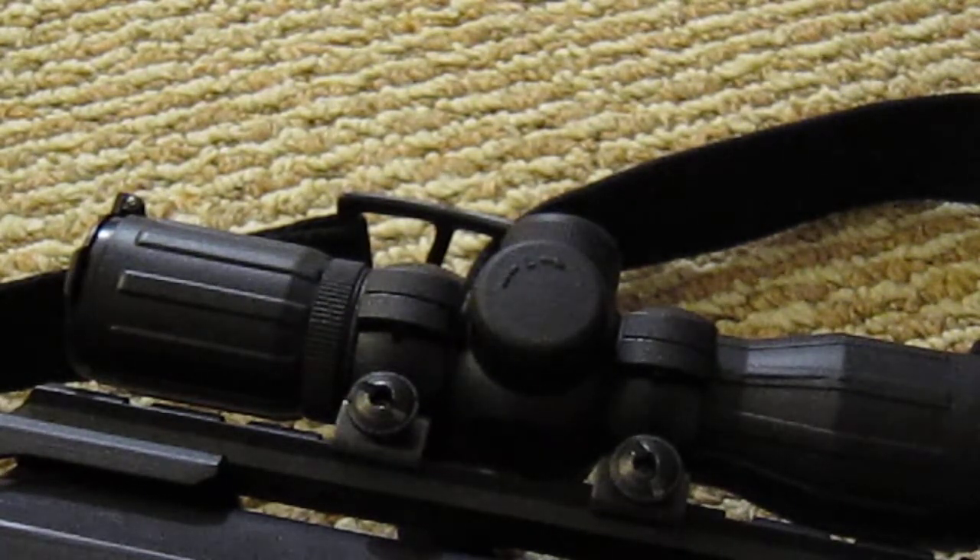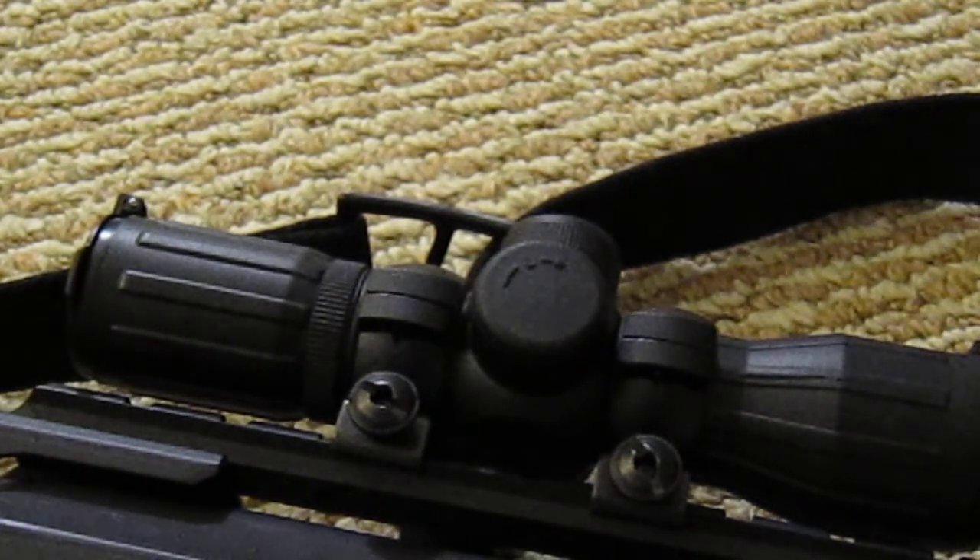Hopefully this review of the NC Star 4x30 mil dot scope helped you guys. If you like it, go buy it from Evike, which is where I got it from. If you have any questions, just ask in the comments below and I'll try to answer as soon as I can.